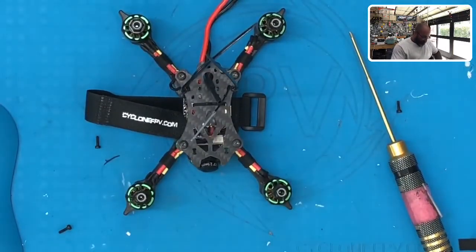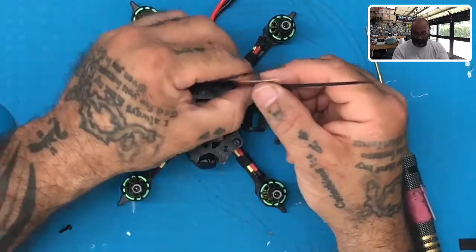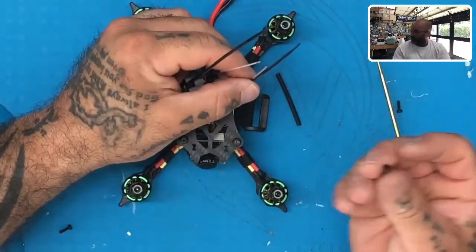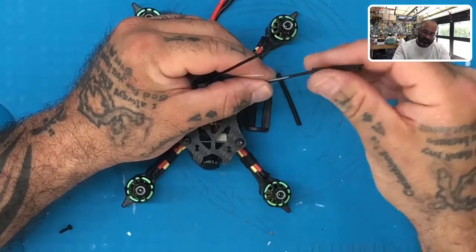What we're gonna do now is take your heat shrink — you should have some provided. This is if you've got a heat gun, and if you don't then you won't do this part, but it's encouraged that you do. You can also use a hairdryer, that should help you as well.